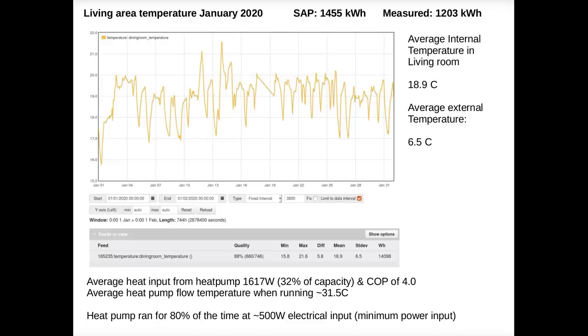We were able to maintain this temperature while running the heat pump at 32% of its maximum capacity. The average flow temperature when the heat pump was running was 31.5°C, giving a COP of 4. The heat pump was running at a low level for 80% of the time. Because the heat is really constant and the heat pump was on for 80% of the time, it meant that the walls had also warmed up to higher temperatures than they would if we had heated the house up in a short time with a gas boiler — and that also contributes to a feeling of greater comfort.